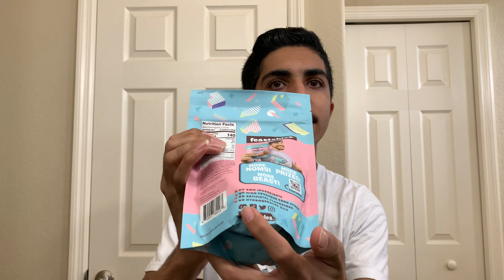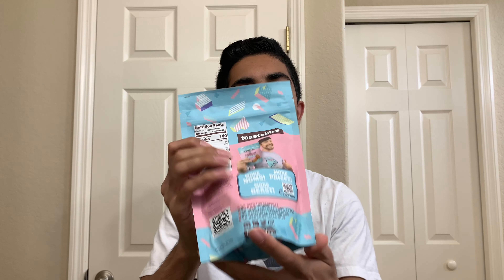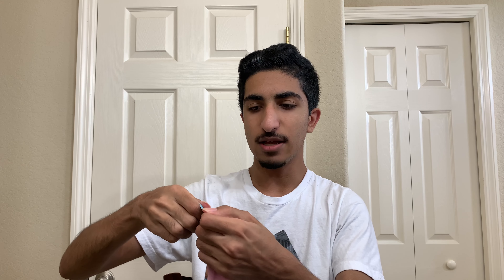And then you have all the social medias down here. Pretty cool Feastables. Let's open this up. Ooh, I smelled that right away — I right away smelled that chocolate chip cookie smell. But they're like pretty small bite-sized, I guess you could say. Let's give Mr. Beast Feastable cookies a taste. Let's do it.